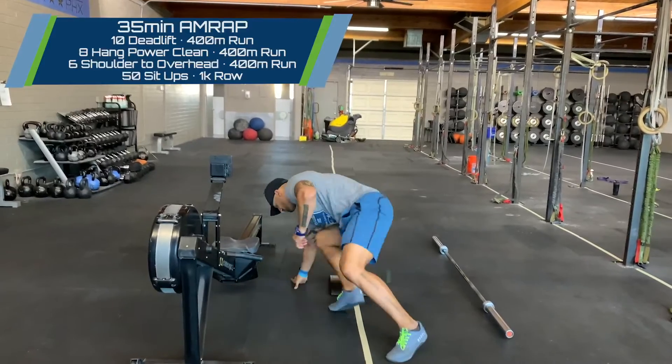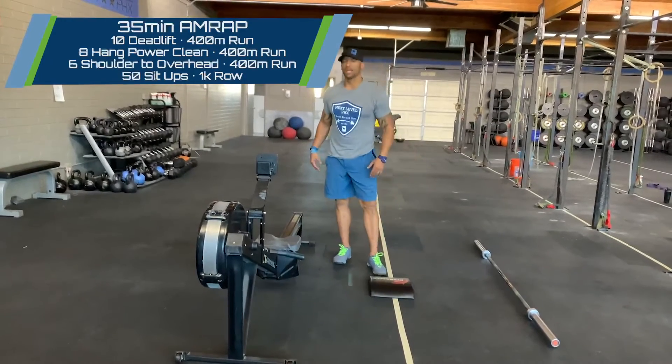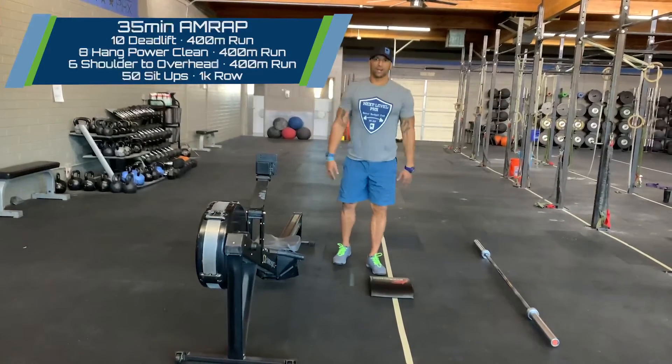Upon the completion of 50 sit-ups, you've got yourself a 1,000-meter row to finish the round, and then we'll start back over.